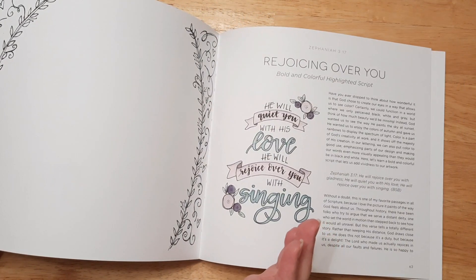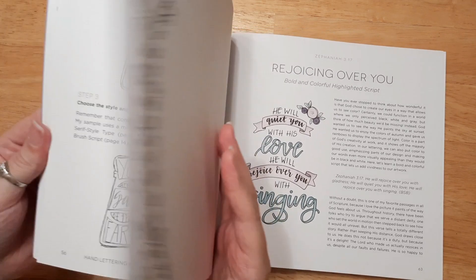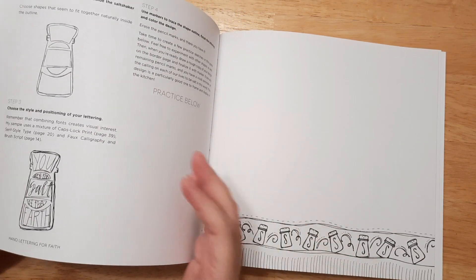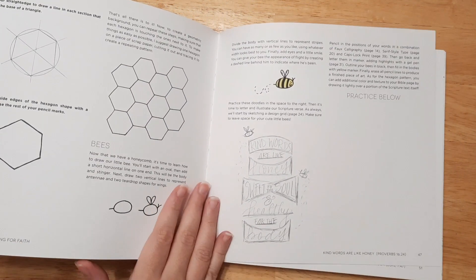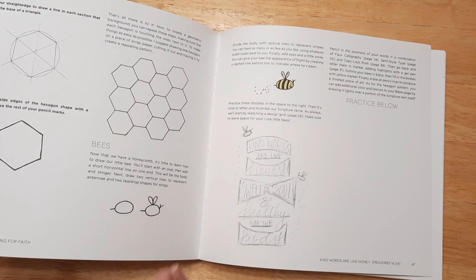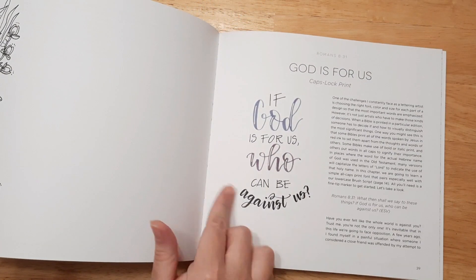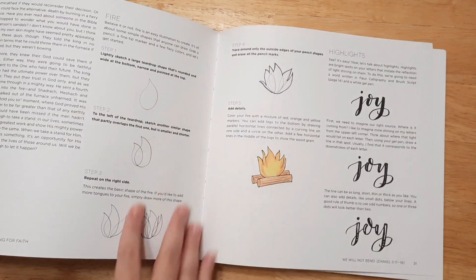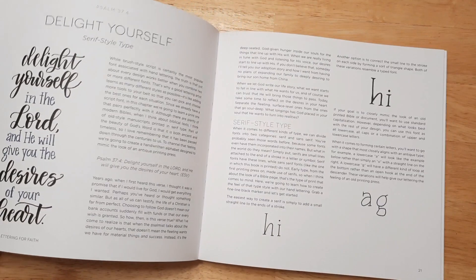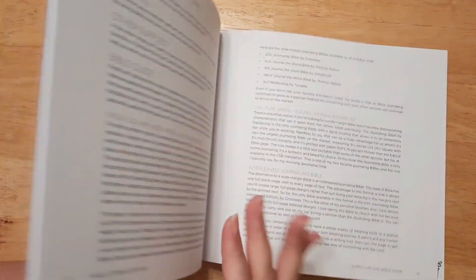I've been Bible journaling for a few years, but lettering has eluded me quite a bit. So this is a great tool for somebody who is not super confident in their lettering but really wants to practice and learn. You can even trace — if you have tracing paper or printing paper, just trace out the wording to practice, and I think that's a great way to learn. It teaches you how to draw a little fire too. Lots of different techniques and hand lettering things.